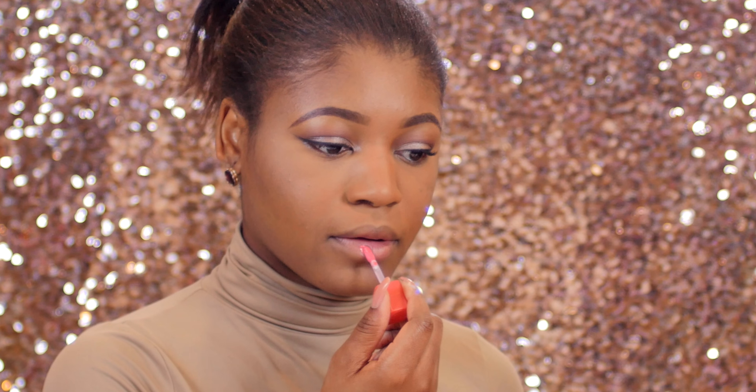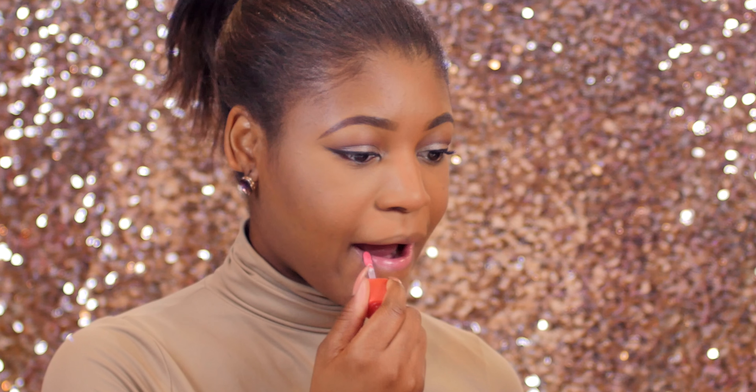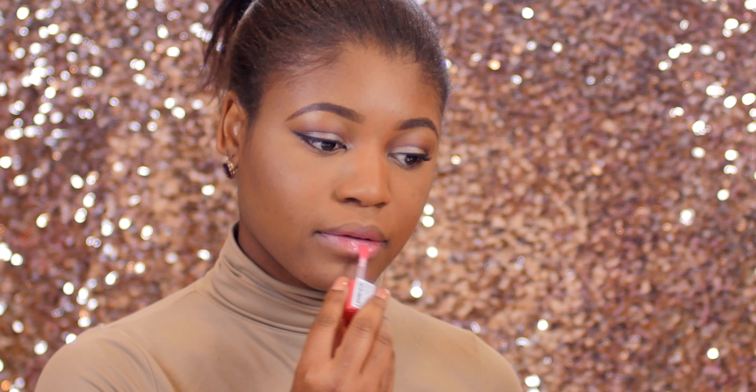Moving on to the lips, I'm applying this lip gloss from Essence — I'm not sure of the exact name but I'll list it in the description box. It's so gorgeous; I absolutely love this color for everyday wear. I just fell in love with it.